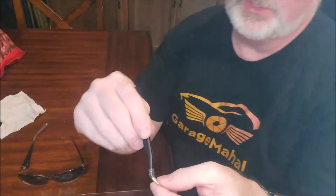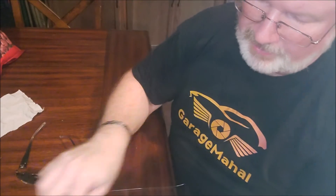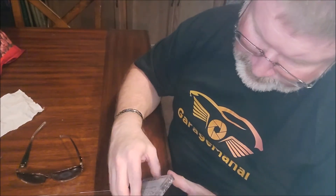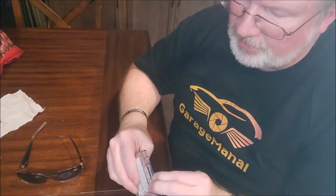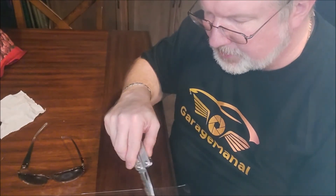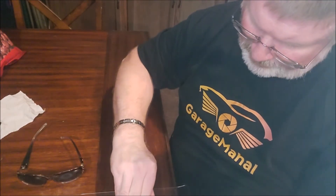Then it gives you a pair of tweezers, which comes in super handy for any glass repair. But more importantly, you have like every possible screw I would imagine that you have out there. And this comes tape-sealed too. So let's score that and open this little kit up.